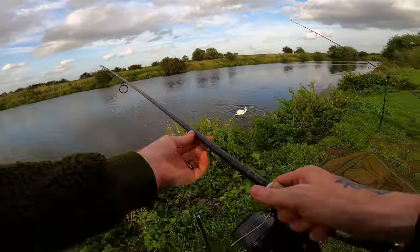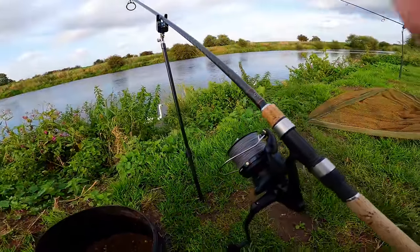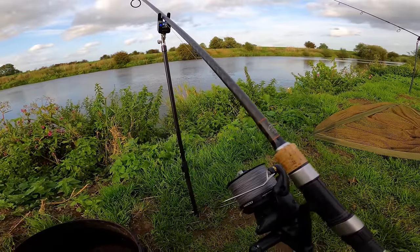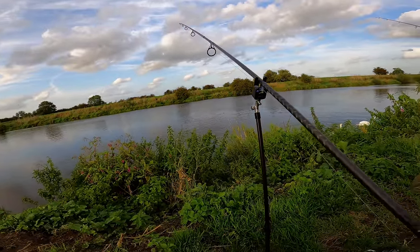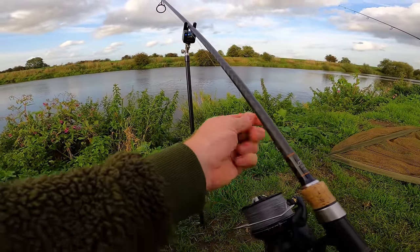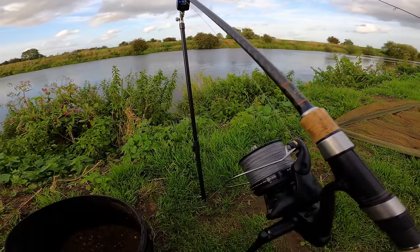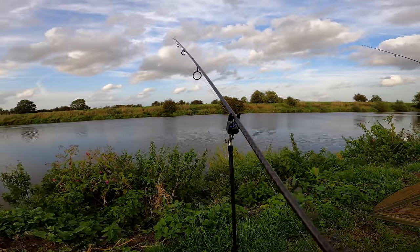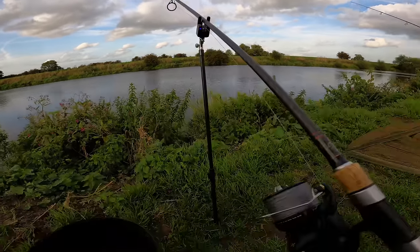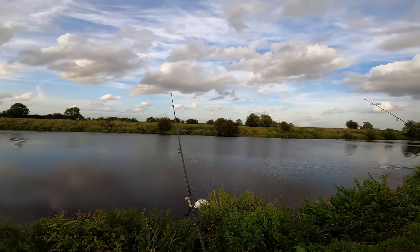I'll let a nice big bow in the line so the feeder doesn't get dragged. There's not a huge amount of flow but the central boat channel always has the most flow, so I'll let off probably six feet of line so the feeder's not being dragged. I also need to test the clutch - when I put the rod in the rest I tighten the clutch up to the flow of the river. If it were in mega flow I'd have to tighten it up a lot, but that's pretty much bang on. Now I'll get this right-hand rod cast out and we'll go from there.